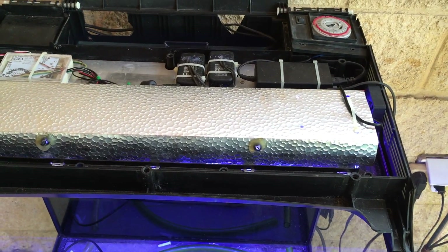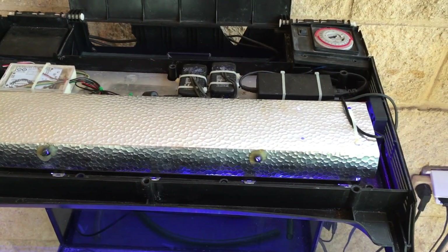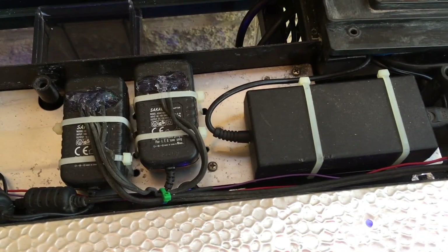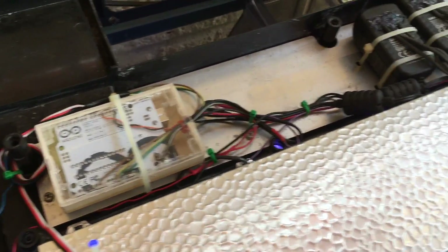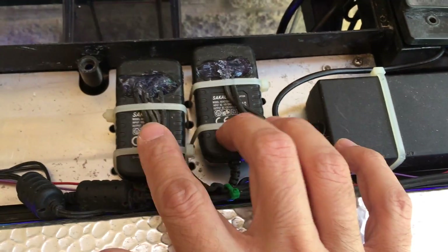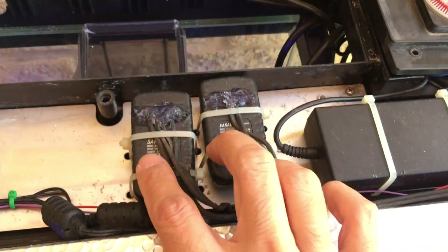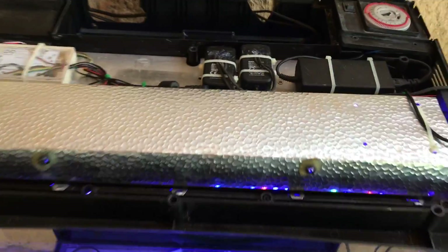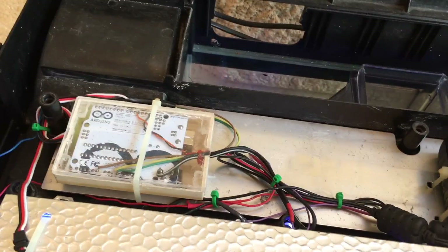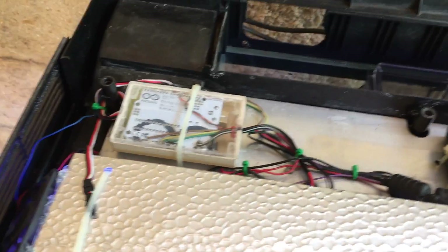Everything is absolutely like the original packaging, everything in place. These are the power adapters - one for the Arduino and one for the fans. They are not similar: this is 9 volt and this is 12 volt. Of course everything is sealed with silicone, so even if there's water or steam, there won't be an issue.